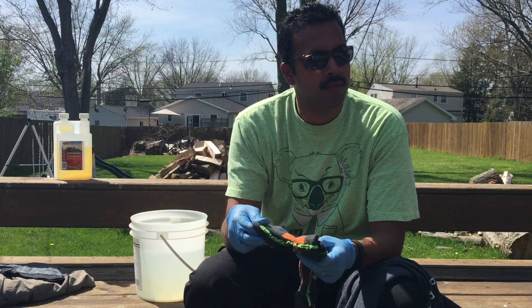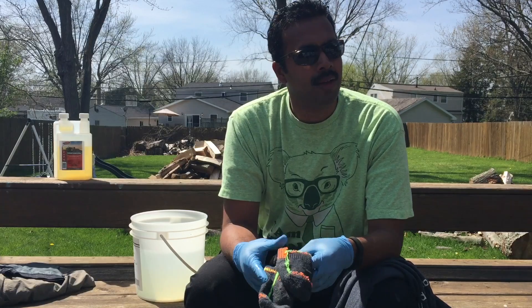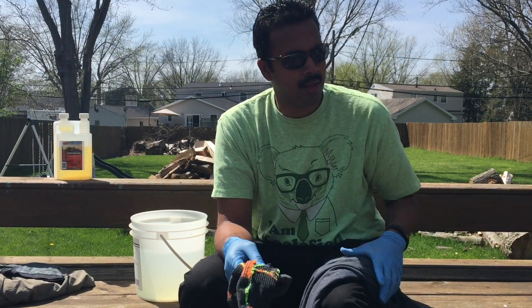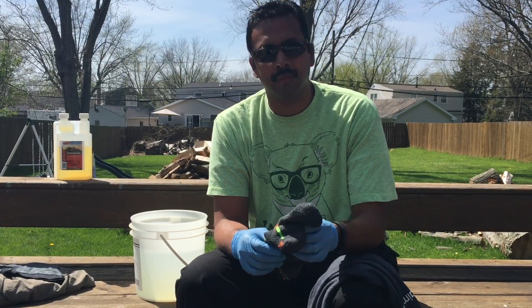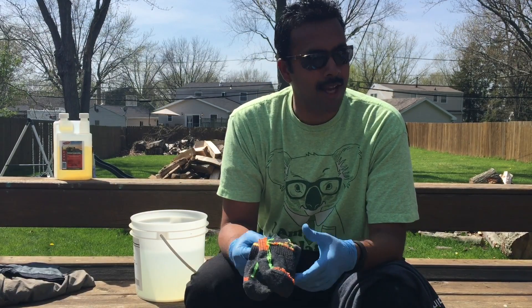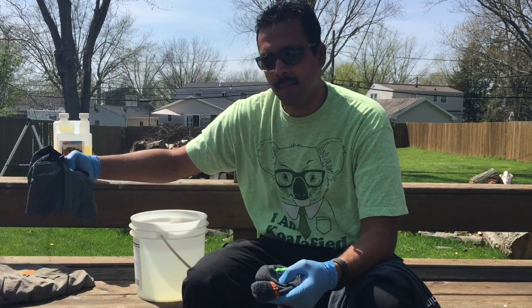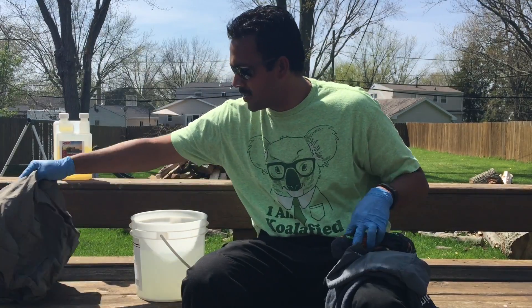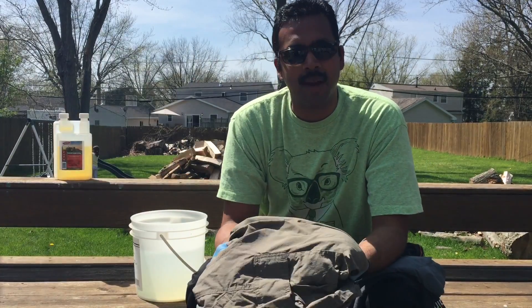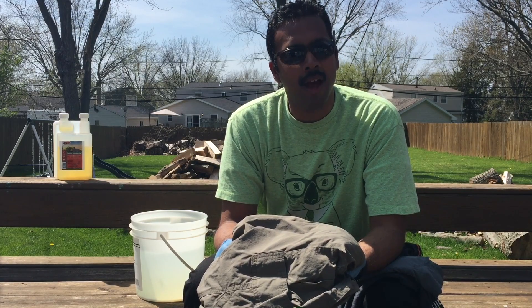I'll have my shirt, a pair of socks — for when I wear hiking shoes of course — and there's a carpenter bee flying around as we talk about permethrin. I'll toss in my underwear as well, and some hiking pants I'm going to be using. Let's go ahead and have them soak.